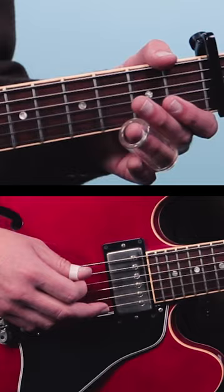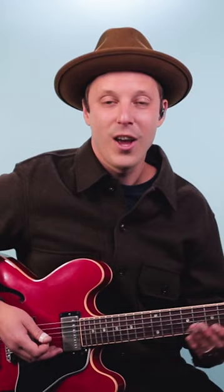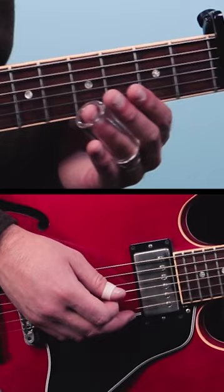Open 5th string, 3 slide to 5, and then finish on the open 4th string. All together it sounds like this.